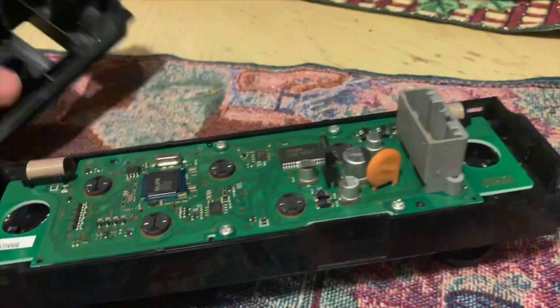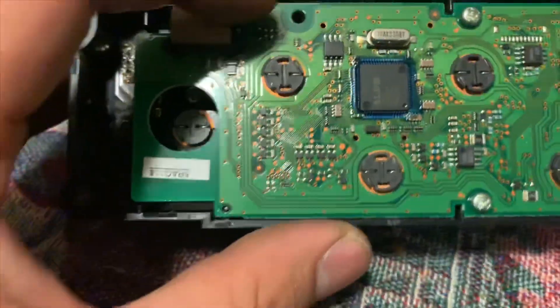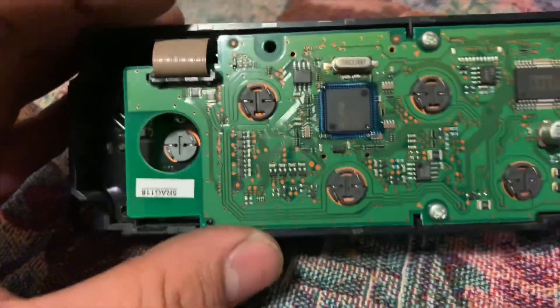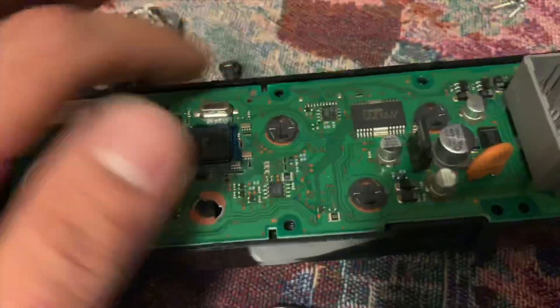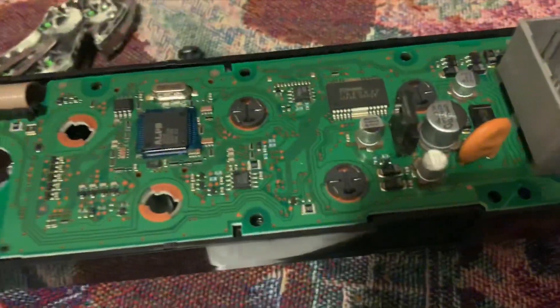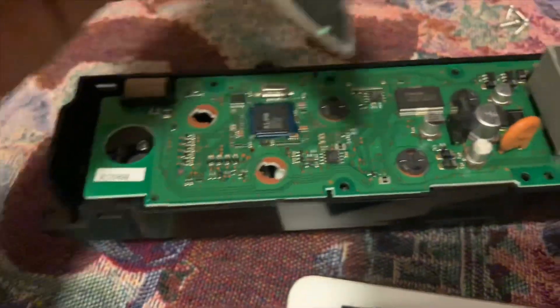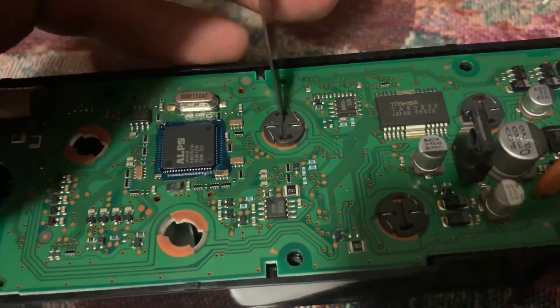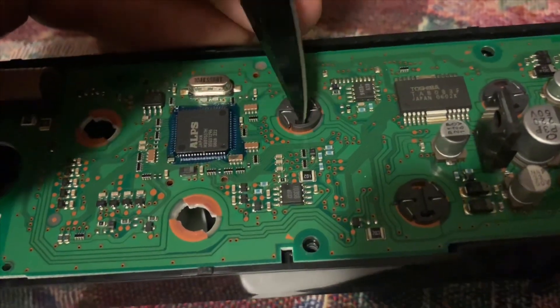With a flathead, wedge it in and clip down — this cover should come out. That exposes the little bulbs. You don't have to remove the screws; you can just get a flathead or, in my case, I'm using a knife. There's this little groove right here and you just kind of have to give it a quarter of a turn.